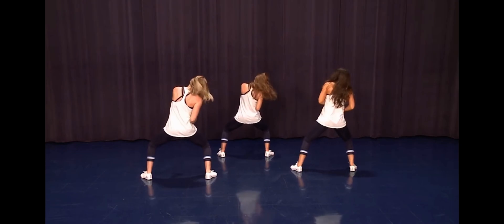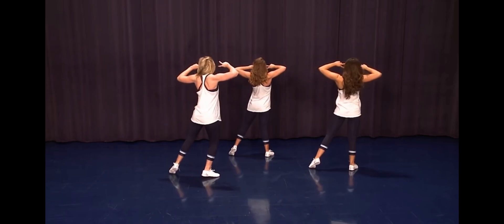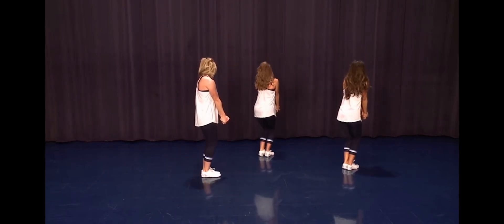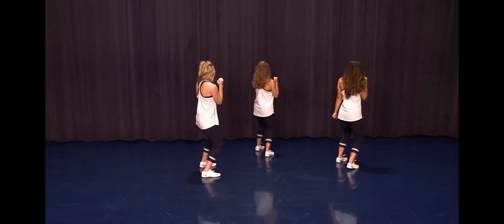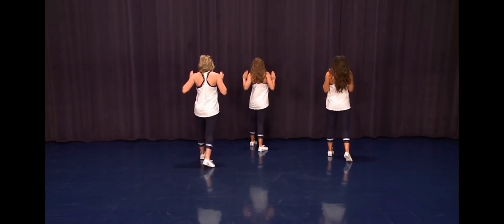Right arm on two, go on your eyes on three, step together four. We're gonna pump to the front on five, step it six, hit a low V on seven, bring it up on and eight.